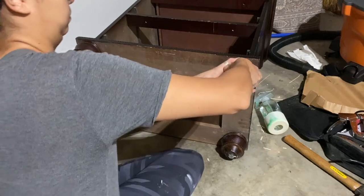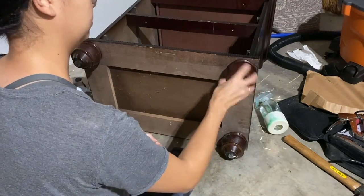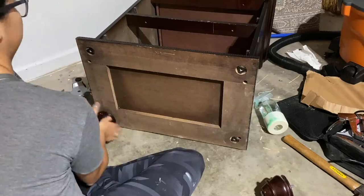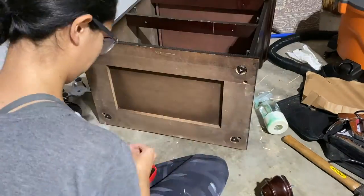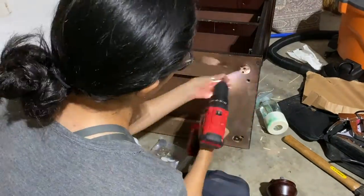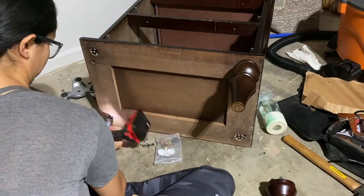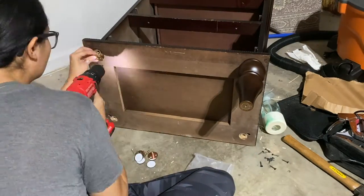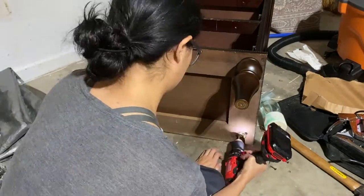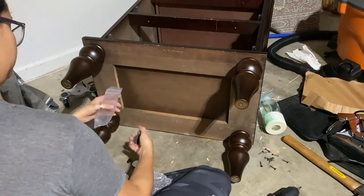For the legs, my client needed a really high nightstand, so I ended up buying some matching legs off of Amazon or Etsy — I'll make sure to link them below. They matched pretty much perfectly and came with their own bases. I unscrewed the old ones, replaced them with the new ones, and tightened in the new legs, adding a couple of inches to the height because my client had a really high bed and needed a nightstand to fit that.